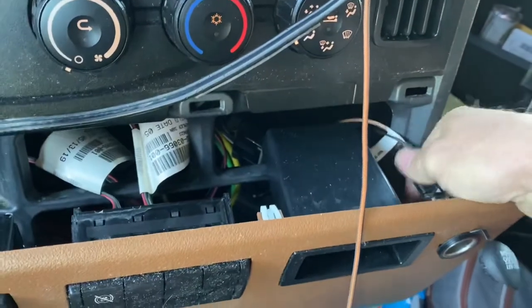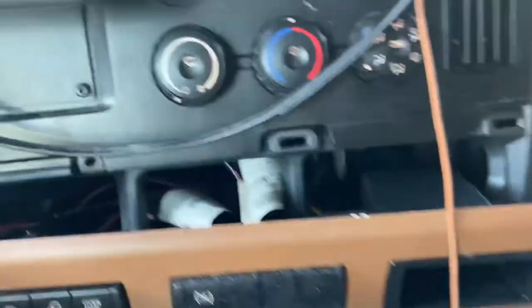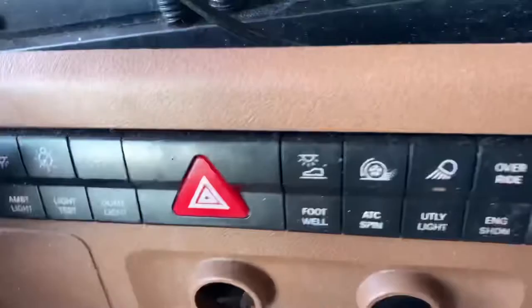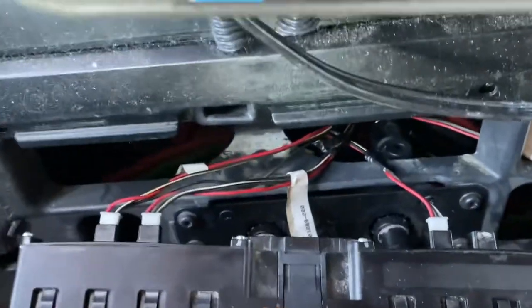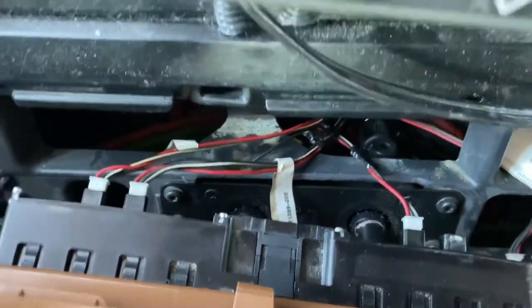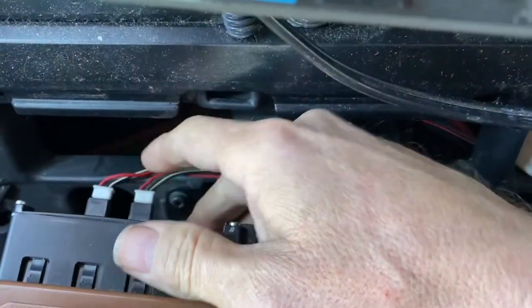You'll want to unhook that. Then you'll see back here you've got these plugs and stuff — these are just gonna pull out, that one and that one. You'll be able to get to it.